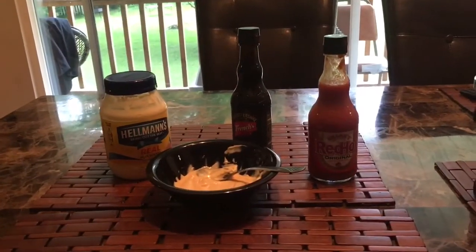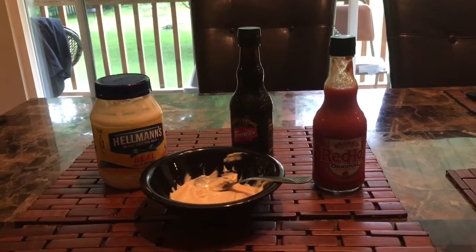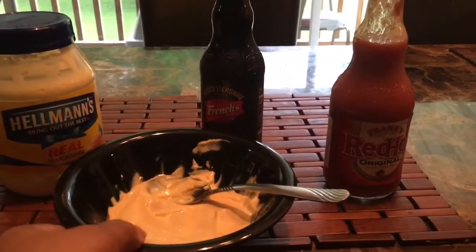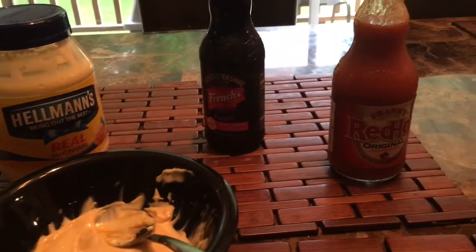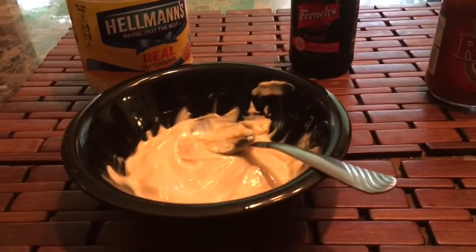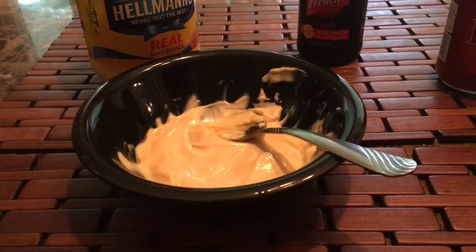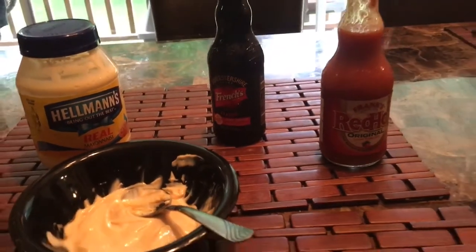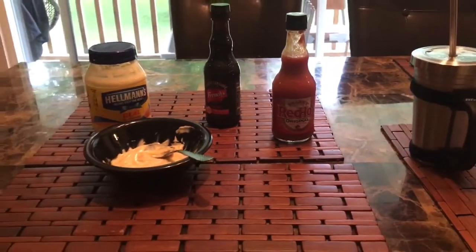Okay, this is my dipping sauce while it's cooking in the air fryer. I've got some mayonnaise, some Worcestershire sauce, and some hot sauce. I'm mixing and mixing until I like the taste, and then I can put this on top of my salmon patties.